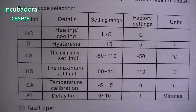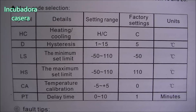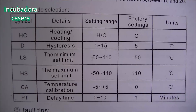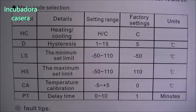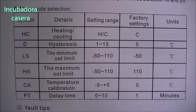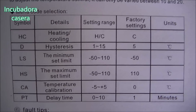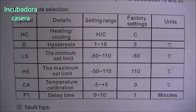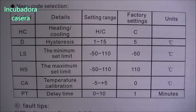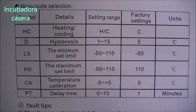Dependiendo del termostato, tienen unas funciones u otras. En este caso podemos darle un retardo para que cuando reciba corriente eléctrica tarde 1, 5, 10 o 15 minutos en encenderse. Por ejemplo, nosotros estamos en el campo y muchas veces se va la luz por tormentas o fallos eléctricos. Con ese retardo evitamos los picos de tensión al restablecerse la corriente, y así evitamos que el termostato se queme por una subida de luz.